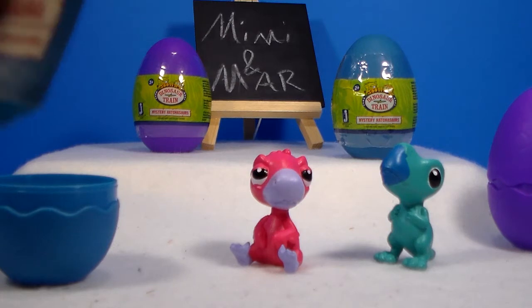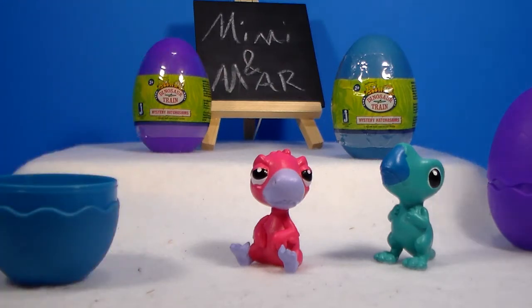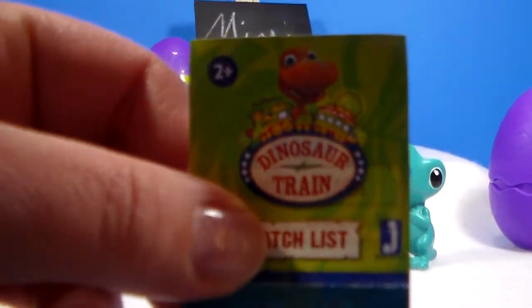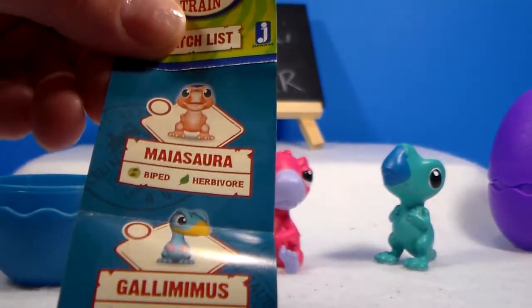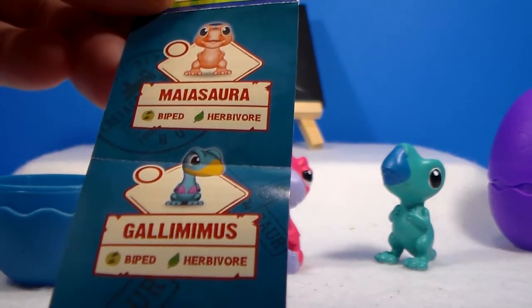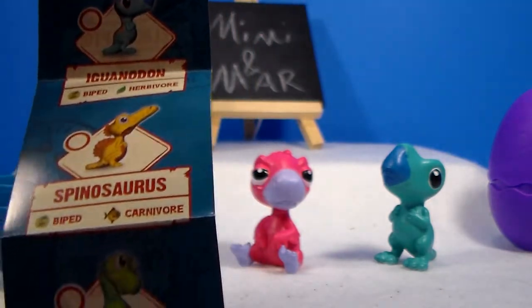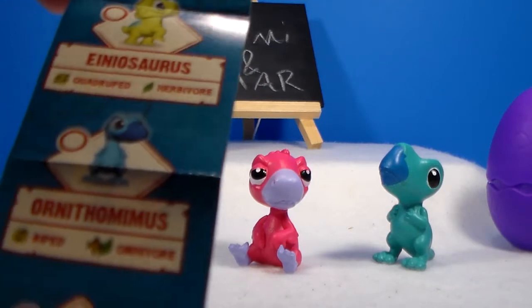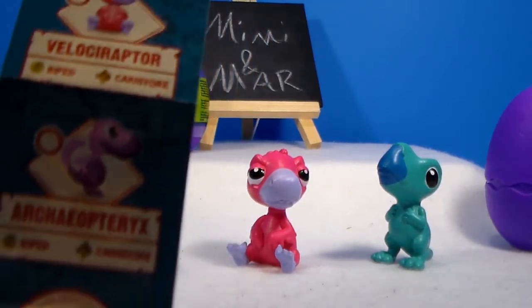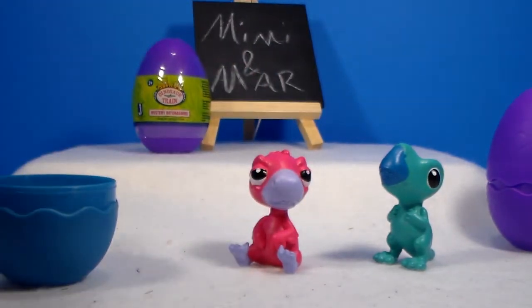Let's see how many there are to collect — twelve. And here is the checklist. Little kids are definitely going to need help opening these. The ones, if I can remember the pronunciations: Maiasaura, Gallimimus, Pliosaurus, Iguanodon, Spinosaurus, Diplodocus, at the very bottom Apatosaurus, Aeneasaurus, Ornithomimus, Dimetrodon, Velociraptor, and this is the tongue twister — Archaeopteryx. Those are mouthfuls! It's kind of cool they tell you what kind of dinosaur each one is.